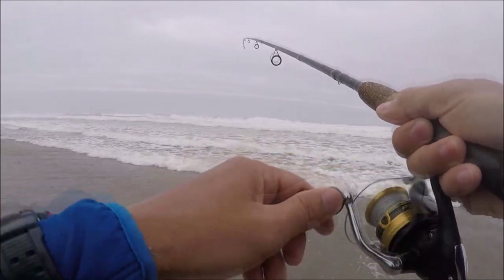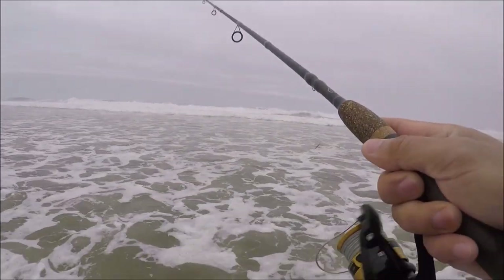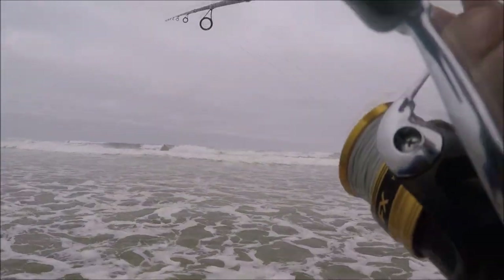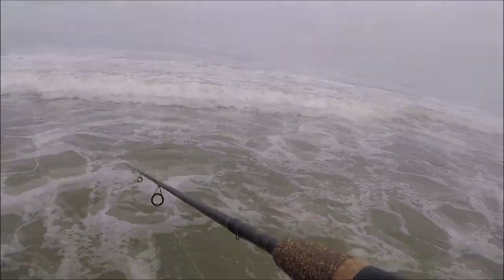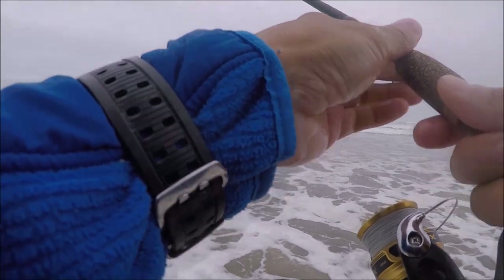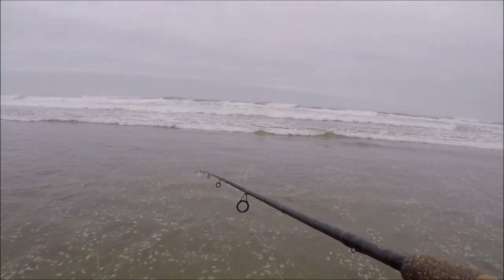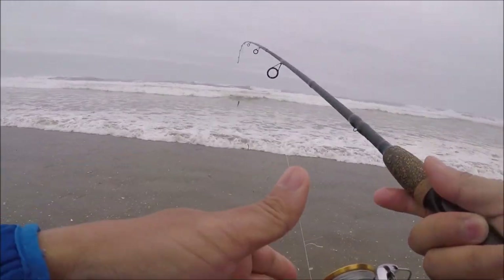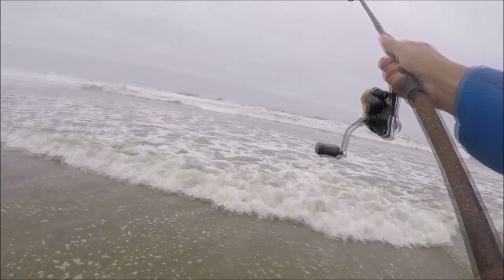There we go guys — what a slow morning. Holy goodness, what a slow morning. But then again I am fishing the low tide. Another silver. We can't have that — so that was silver number two. I'm guessing once the tide comes in it'll bring them in. I realize I'm not going to get much during the low tide because this spot I'm fishing at, it's best during a high tide. I know some spots it's good during a low tide, but this spot specifically it's best during a high tide. It's coming in — I have about three more hours to wait, so hopefully it picks up.